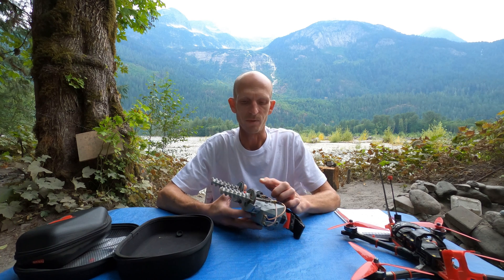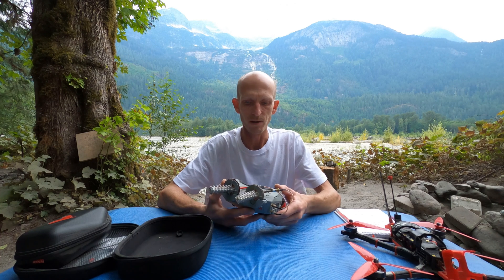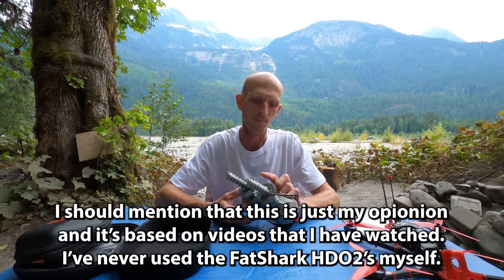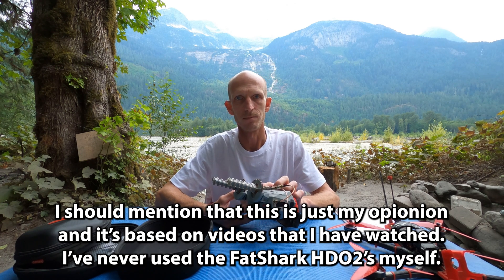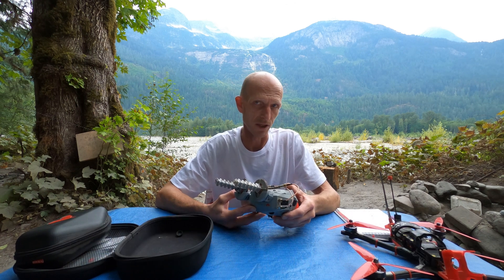My setup is all analog, so I'm using the Orca FPV-1 goggles. These are pretty much on par with the Fatshark HD02s. Actually, in my opinion, these are a little better than the Fatsharks because they have more powerful computing ability in them, so they're kind of a little more future-proof than the HD02s.